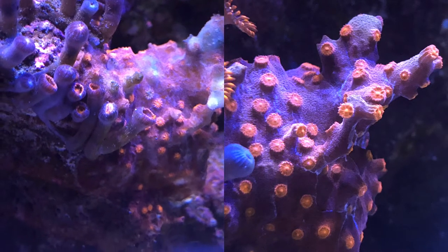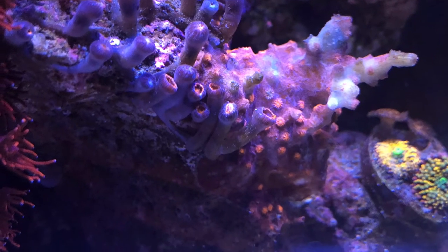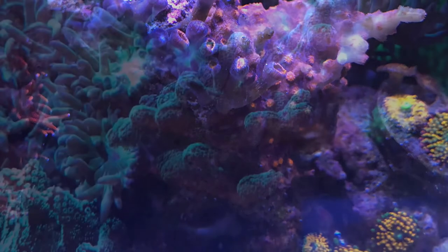A couple more close-ups. The branching syphastrea — you can see that the zoas are closed up due to that. Thanks for watching.